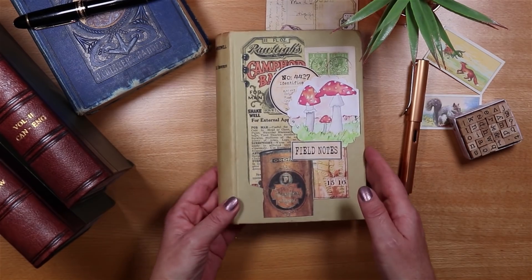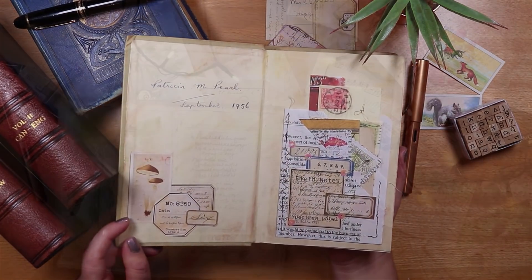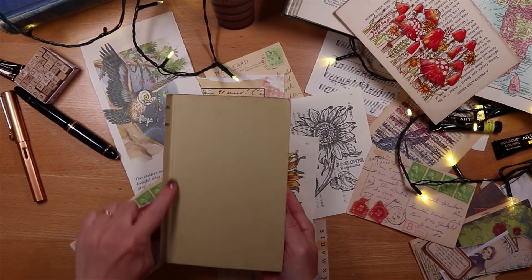Decorate a journal made out of an old book — a junk journal tutorial, step by step. Hello, it's Joey, and today I'm going to collage the cover of this book.